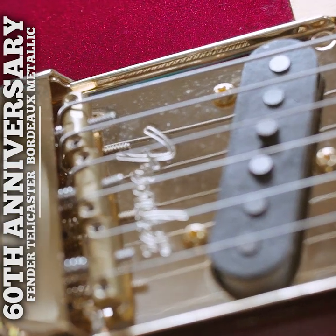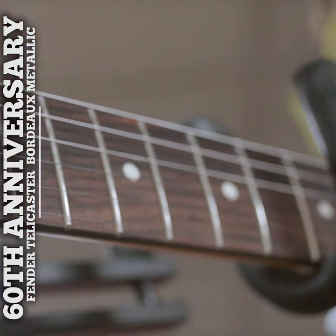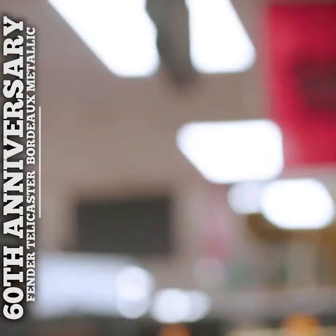It has a nice Alder lightweight body, narrow tall frets, rosewood fretboard, 9 and a half inch radius, but with a couple cool appointments that make this our special guitar. First of all, the color — Bordeaux red metallic with the gold hardware, gold anodized pickguard, and matching headstock.